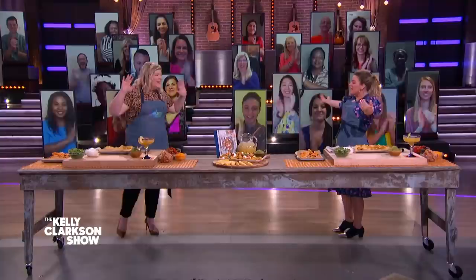Thank you so much for having me. I love to be here. I'm in the flesh! It feels really good. It does feel good. There's people! I love it. It feels amazing.